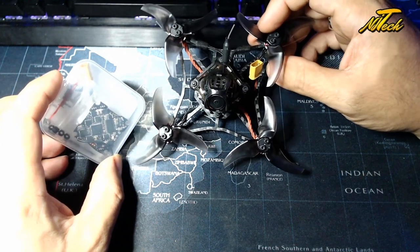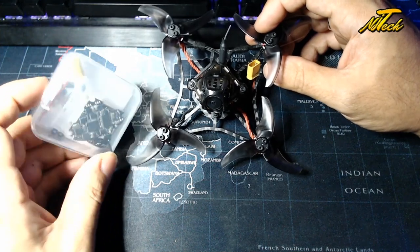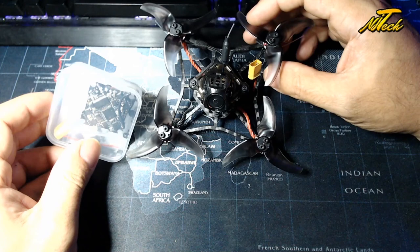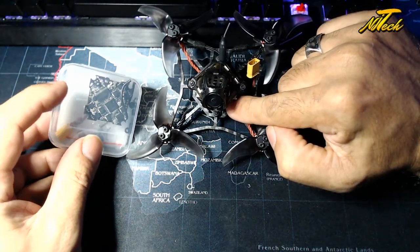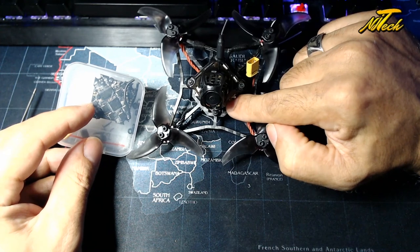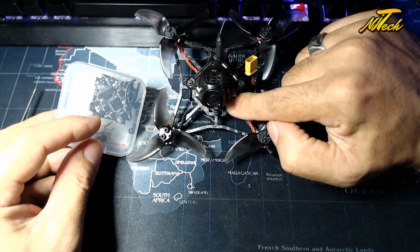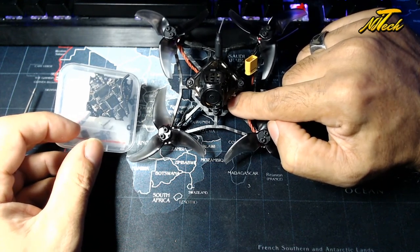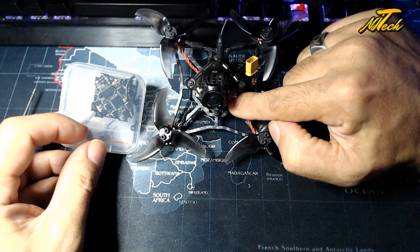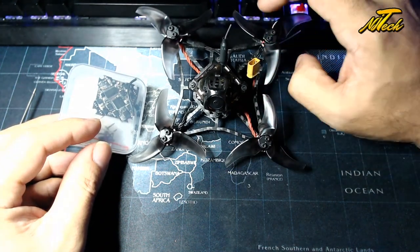It wouldn't have done much if I went to arm it, but of course you should always check these things anyway. So I managed to get hold of another one of these flight controllers. The flight controller is the CrazyBee F4 Pro version 3 — this is the FR model, so compatible with FrSky. And it will actually take 2 to 4S battery input.